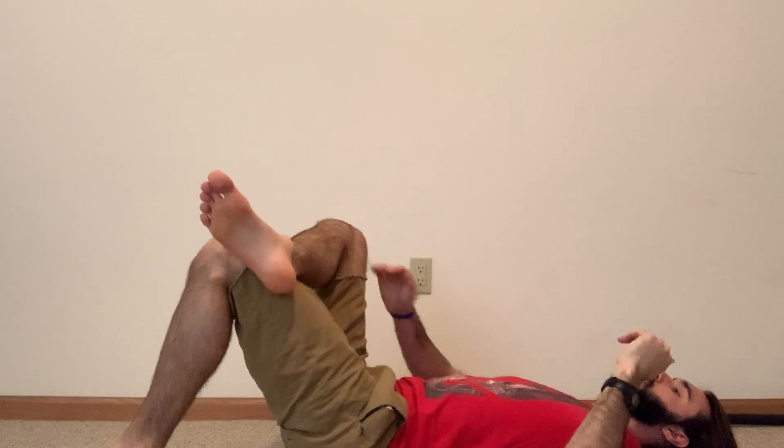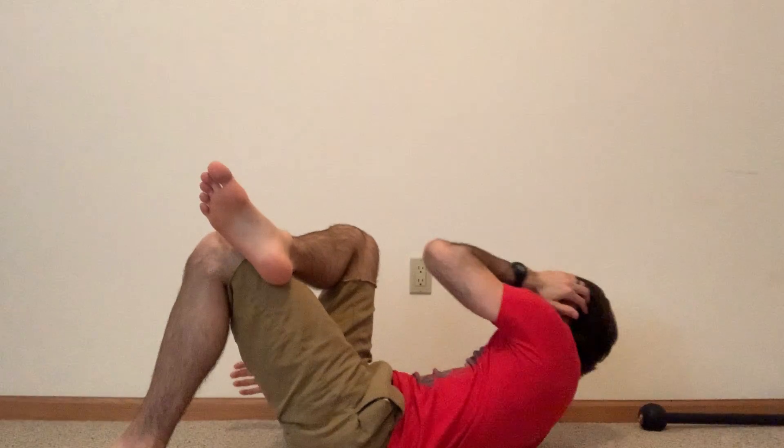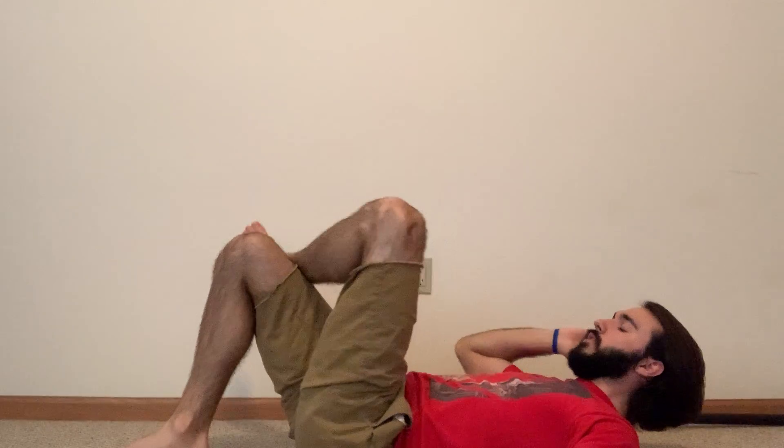Then we're going to have a left side crunch. You're going to cross your right leg over and take your left elbow to your right knee. Then we're going to do the opposite — taking our right elbow to our left knee for our right side crunches. Then we're going to get our rest.